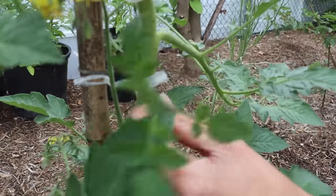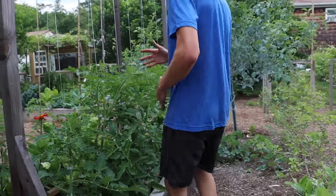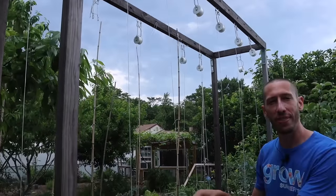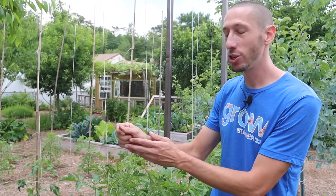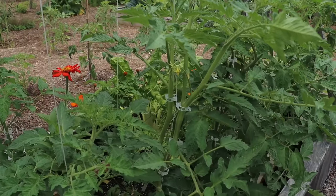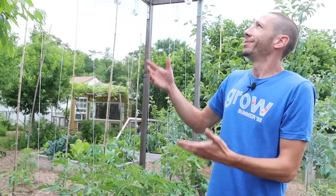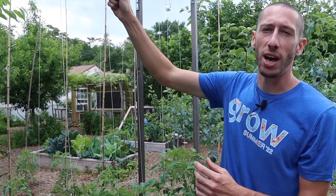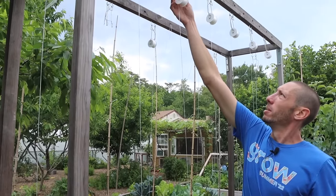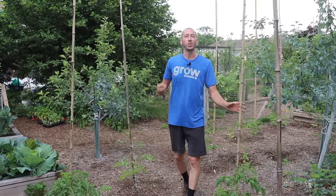When your tomatoes get so tall that they start to grow above your stake or tie, what you can do is pinch off that growth point right at the top. By pinching off the only growth point, it will encourage more fruiting and flowering lower on the plant. If you're like me and have tomatoes set up on a roller system, you can press a button and it rolls out more string, allowing you to lower and lean your tomatoes. Growing tomatoes like this will extend your harvest window by two weeks, and it will cause the tomatoes on the vine to ripen earlier and quicker.